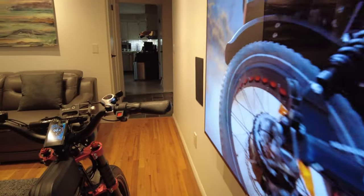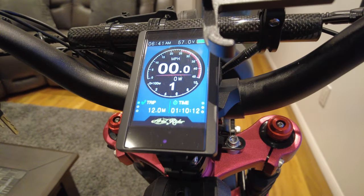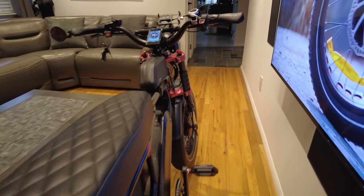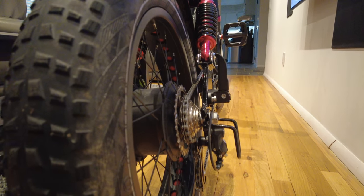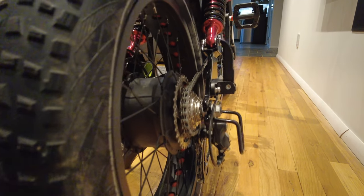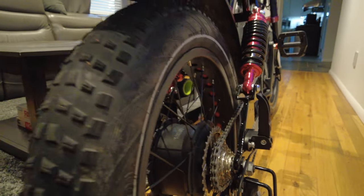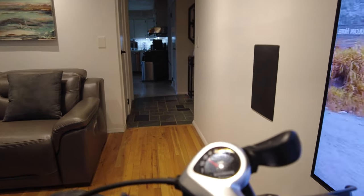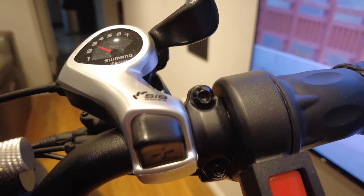The bike tops out at around 35 miles per hour on flat with my rider weight and size. It comes with knobby CST 4-inch wide, 20-inch diameter tires and a 7-sprocket rear. The shifter is similar to the Rad Power Bike — also a Shimano.